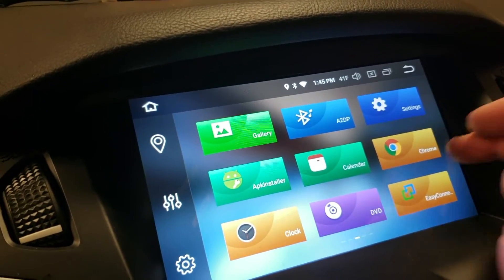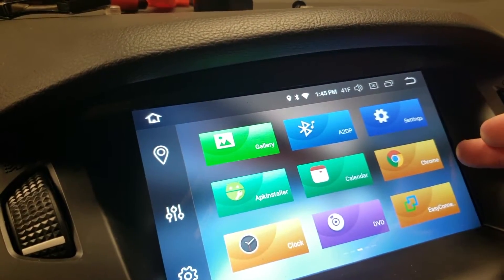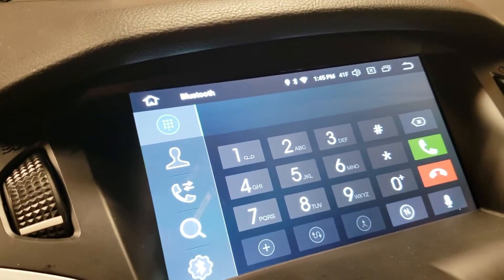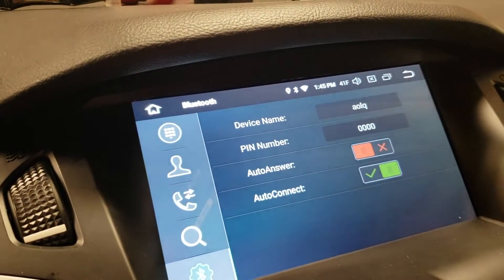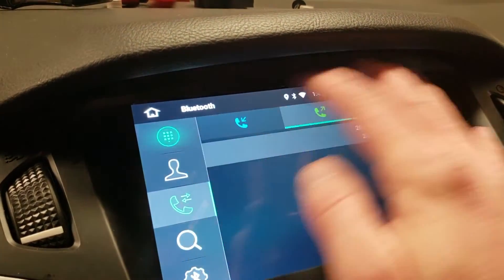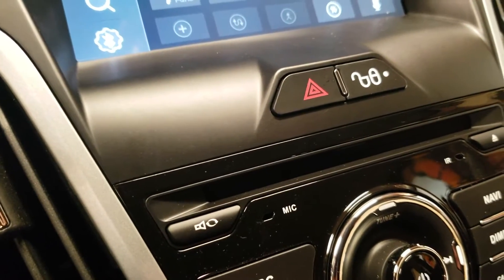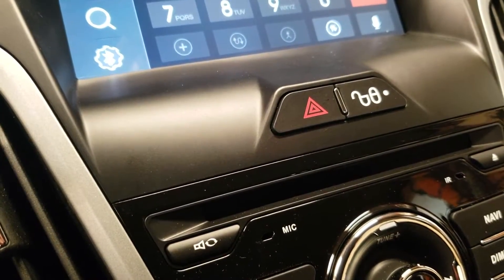You can set up your phone right here on Bluetooth — there's where you set up your phone, it shows you how to pair it, all your contacts, settings, recent calls, everything will be right in there. There is an internal microphone built into the head unit — I'm going to try just using that. It did come with an external microphone if you wanted to put it somewhere else, but I don't think it's really necessary.